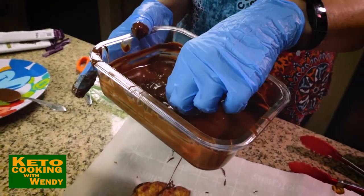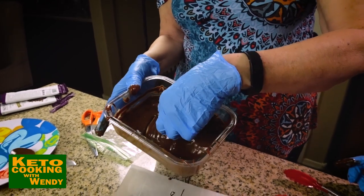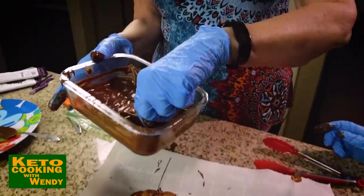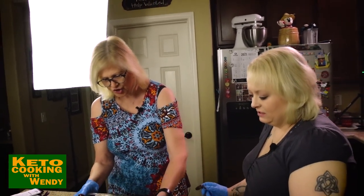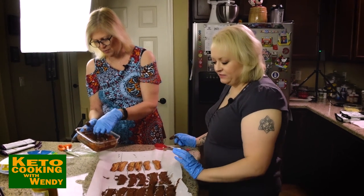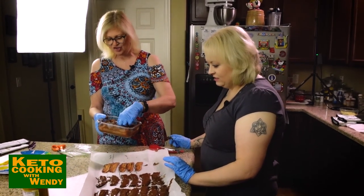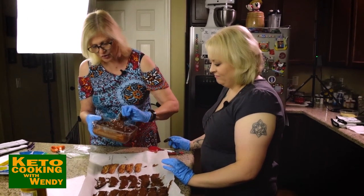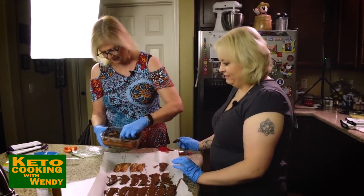You cannot believe how delicious this is. Make this for Easter! It's a treat, not a meal. Once these are all done, you can refrigerate them or freeze them for a little bit, then store them in the refrigerator — you don't want them to melt. You could put squiggles on them, white chocolate, caramel, any of the Lily's flavored ones.